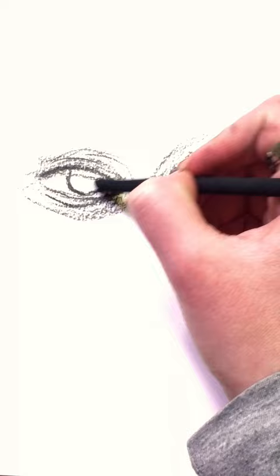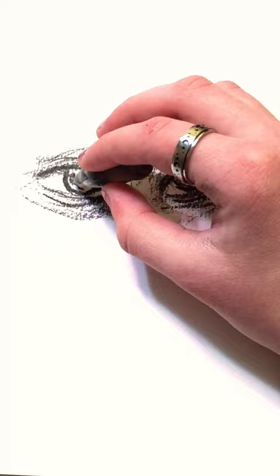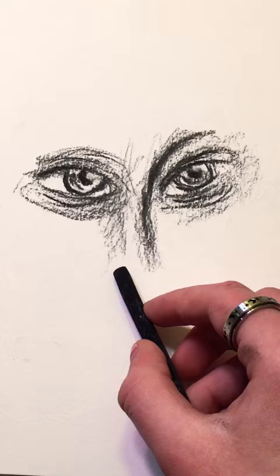Start with two lopsided almond shapes. Scribble messy lines around them — these will be your eyes. They don't have to be perfect. Make sure your irises are not perfectly round, then add pupils. Leave a white spot as light reflection.